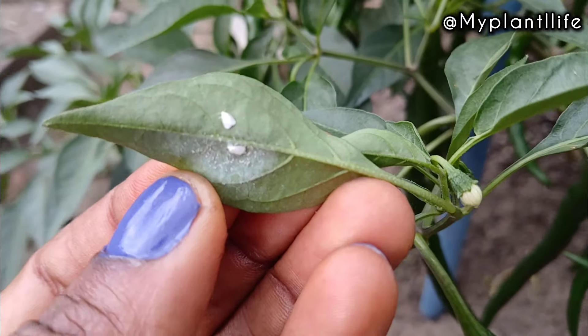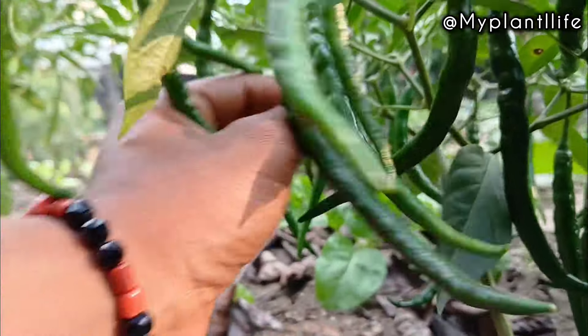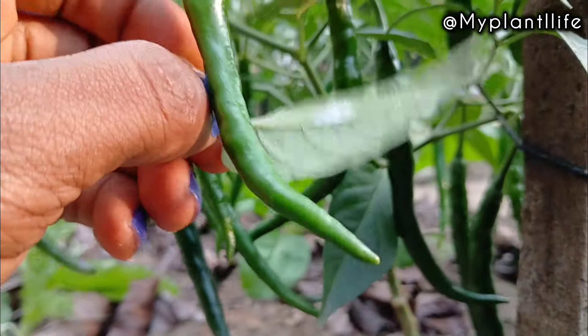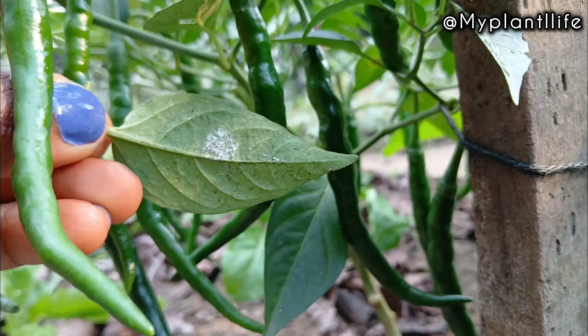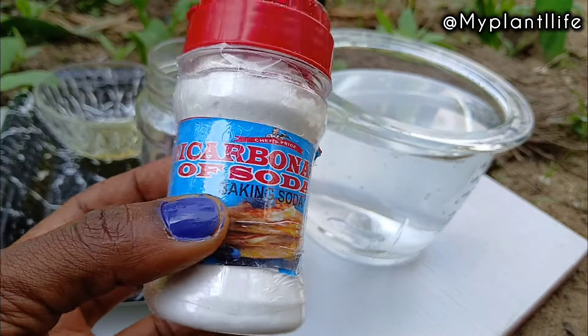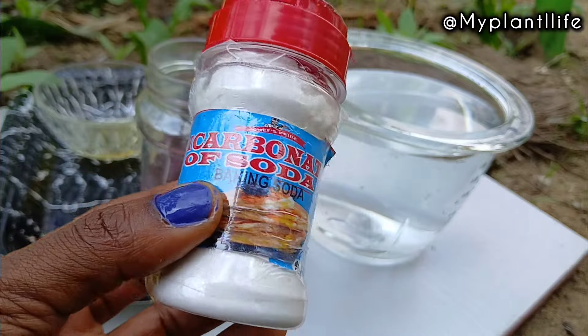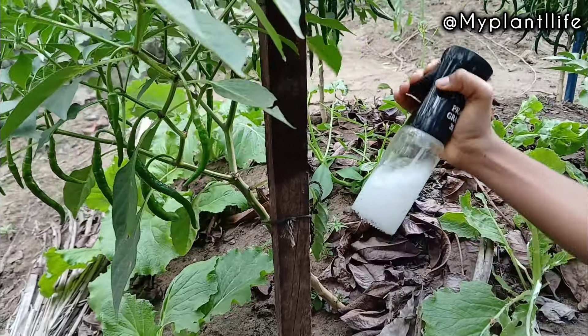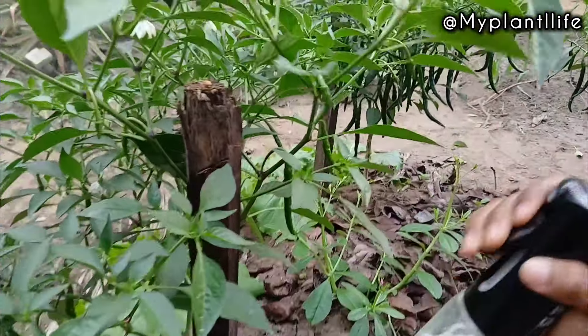Are you going through a pest problem right now in your garden like me? If I don't do anything now it's just going to spread, because this comes with the season. I need to take care of it now. In this video I want to show you how to use baking soda — a very simple kitchen ingredient — to control pests and also to prevent pests and disease in your garden, because prevention is better than cure.